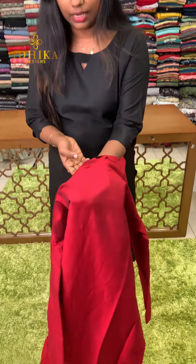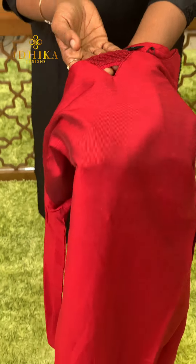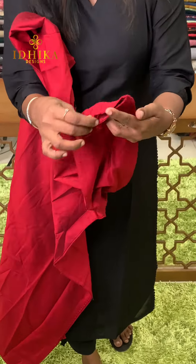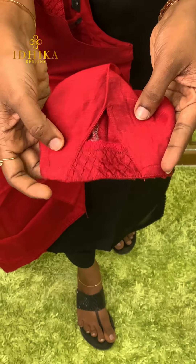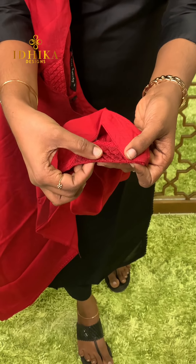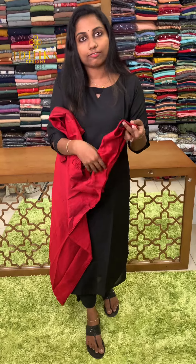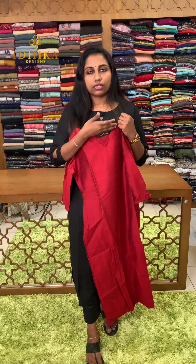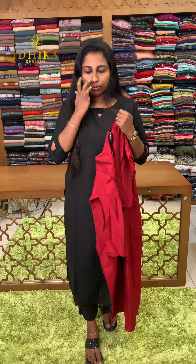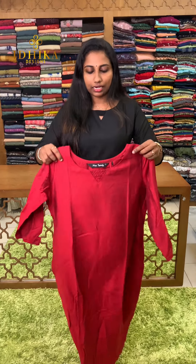I will close the neck with the pattern. This is the neck pattern and the sleeve center pattern. We will stitch the neck pattern. The stitching pattern is a little different. If you want just a round neck or a plain pattern, this is a very unique style.